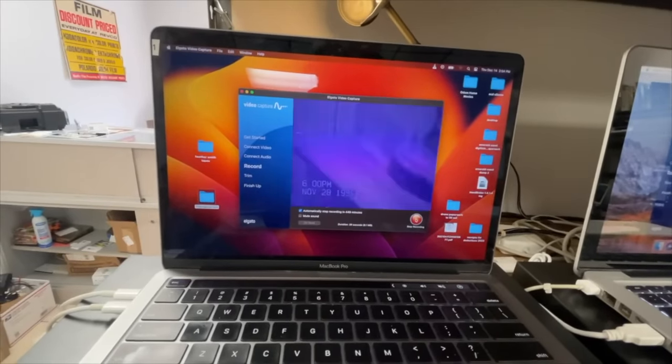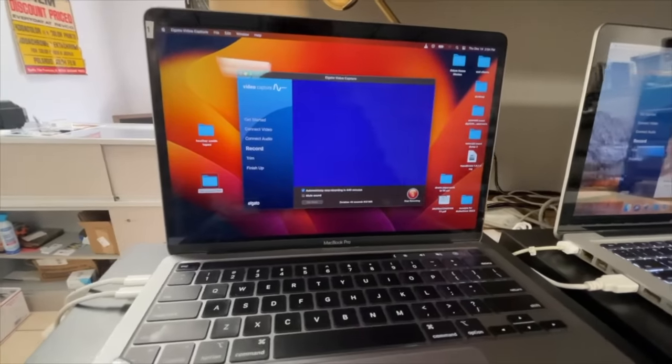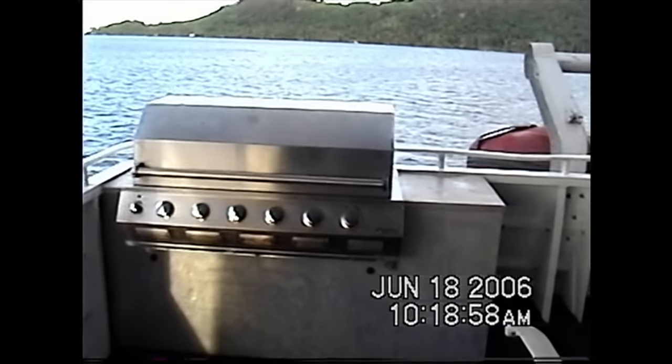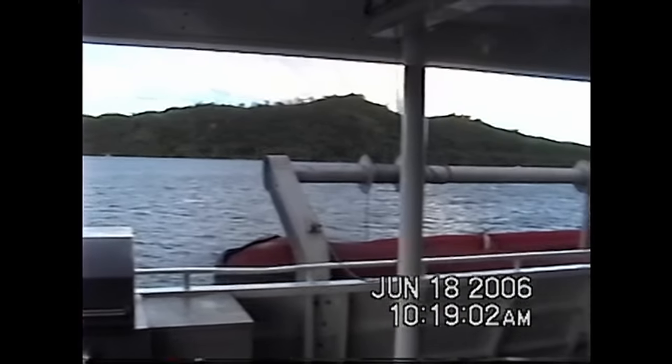The Elgato may actually be to blame for a lot of the problems experienced in transferring VHS tapes — except if it's a tape caked in mold like the one shown. A clip plays of someone at a beautiful barbecue, having grilled tuna the night before.